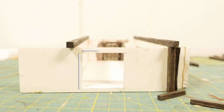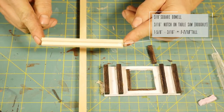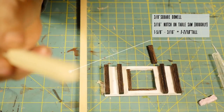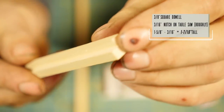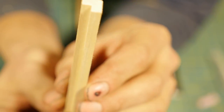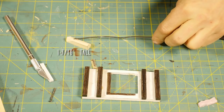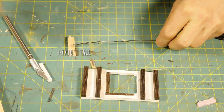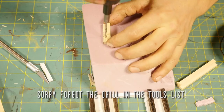I started by cutting a 1 and 5/8ths by 1 and 5/8ths opening into my foam core panel, which will fit the material needed for framing out the doorway. Here we have our 3/8ths bass square dowel — a hardwood — and I used my table saw to notch out roughly half the width, about 3/16ths of an inch. This is what the door will swing on. I cut that to an inch and 7/16ths.